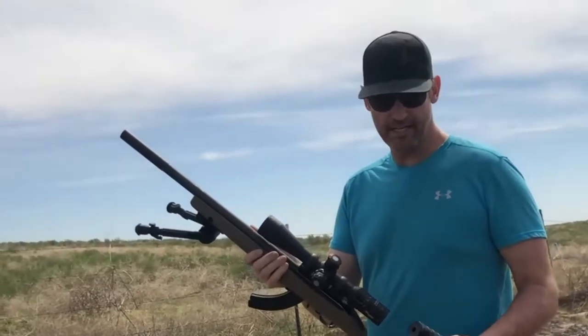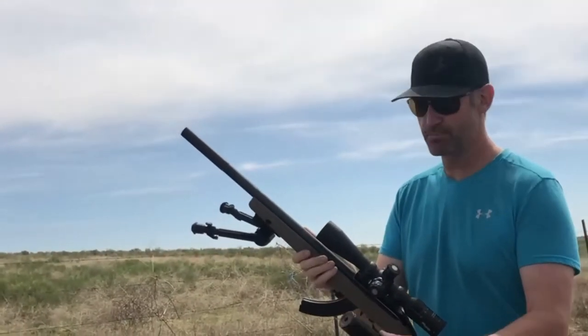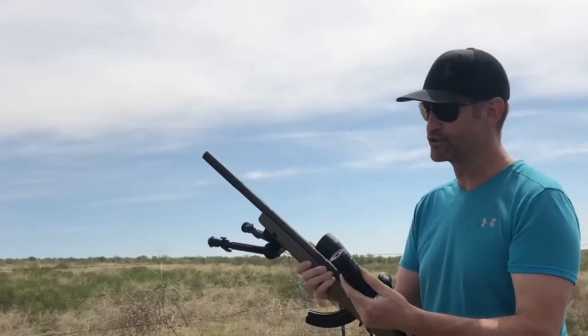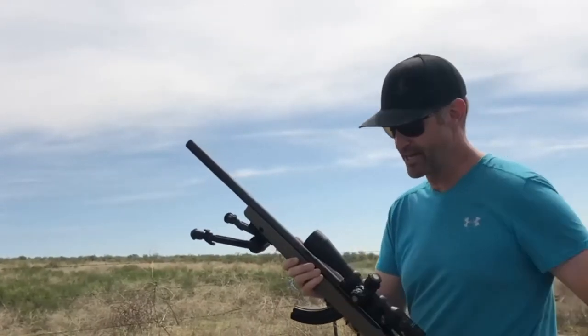I'm going to do a head-to-head comparison of a traditional Form 4 aluminum suppressor versus my JK Armament kit. This is assembled with three baffles, which should give me approximately the same overall length — obviously a little bigger in diameter.